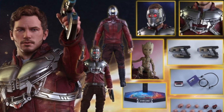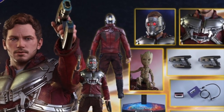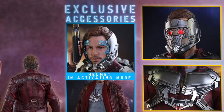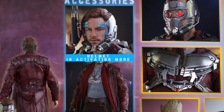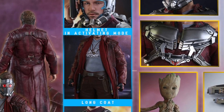It does look pretty cool to me, I'm not really amazed by it. Now there is an exclusive version that will come with an alternate head sculpt that shows the helmet forming around his face, and it'll also come with the scarf and the longer coat and a long sleeve shirt. So if you want those extra added accessories, you can get the exclusive version.